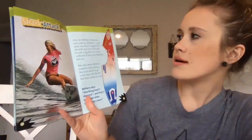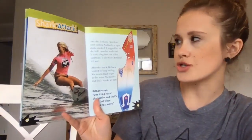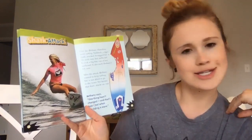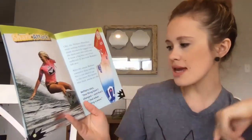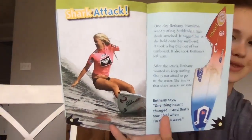Shark attack. One day, Bethany Hamilton went surfing. Suddenly, a tiger shark attacked. It tugged as she held on to her surfboard, took one big bite out of her surfboard, and also took Bethany's left arm. After the attack, Bethany wanted to keep surfing — she's not afraid to go in the water. She knows that shark attacks are really rare. Bethany says, 'One thing hasn't changed, and that's how I feel when I'm riding a wave.'